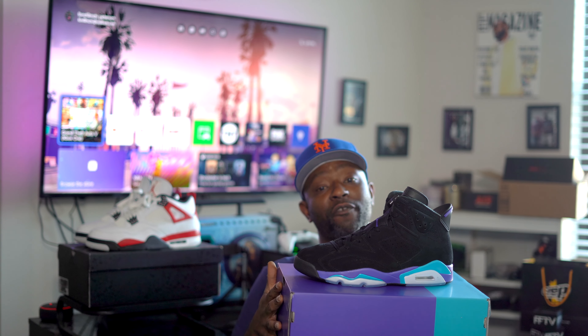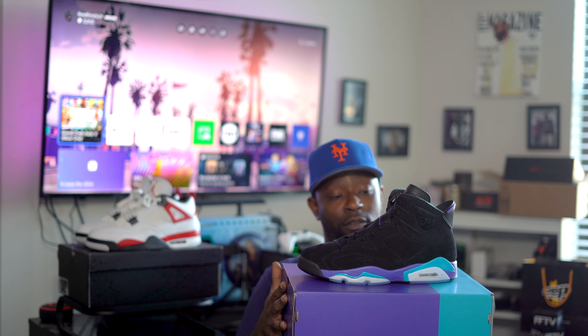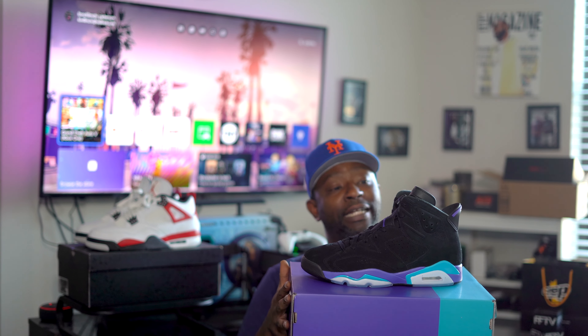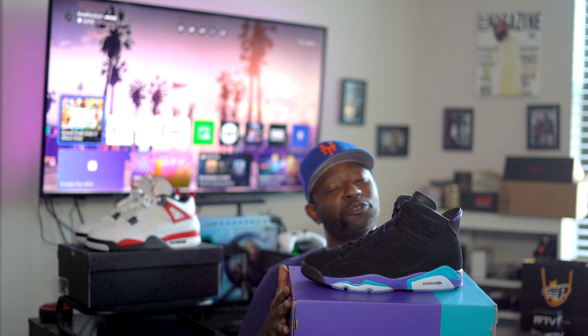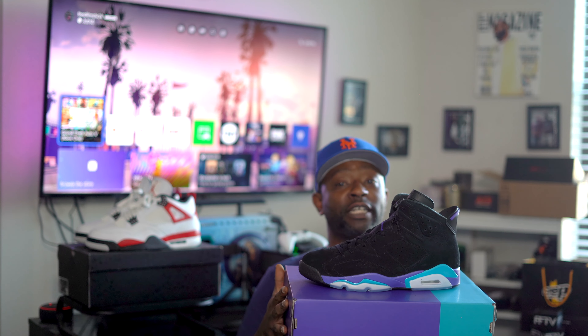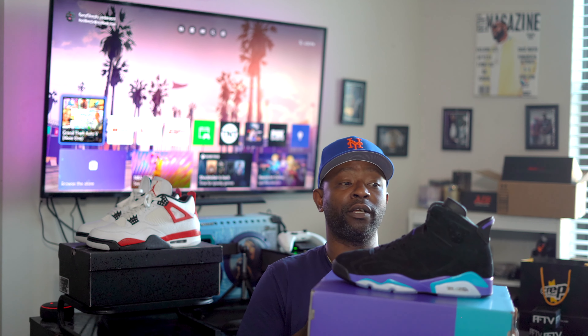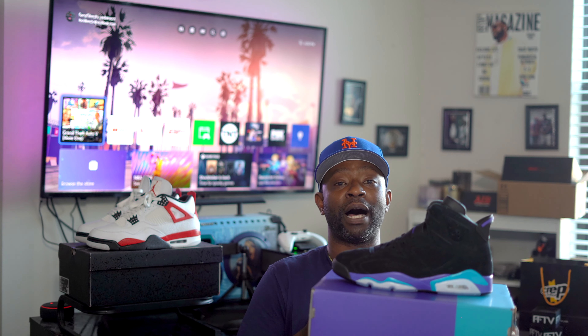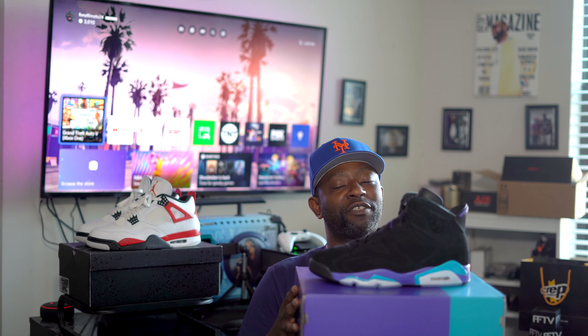If you ask me, I'm giving these a big, huge 9 out of 10. I don't know why these are still in the stores — they calling them the outlet specials, you can get them at the outlet, they even waiting for them to go under the price. But I appreciate y'all stopping by looking at these unboxings. Fonzarelli, another FFTV Magazine shoe unboxing. And I'm out.